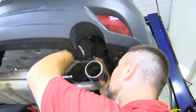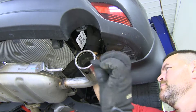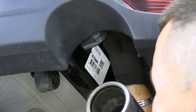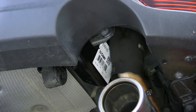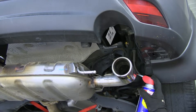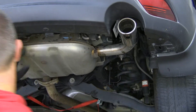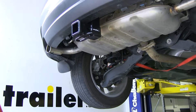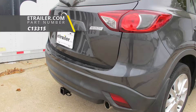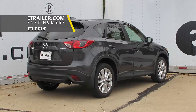Now we're going to lift the hitch up and pull the bolt through like that, remove our pull wire, and add our flange nut. Do that same thing on the other side. Next, tighten all of our hardware, then torque all hardware to the specifications in the instructions. We're going to spray our rubber hangers again for our exhaust and raise the exhaust back up into place. Then remove your strap. That'll do it for a look at the installation of the Curt Class III Trailer Hitch Receiver, part number C-13315, on our 2015 Mazda CX-5.